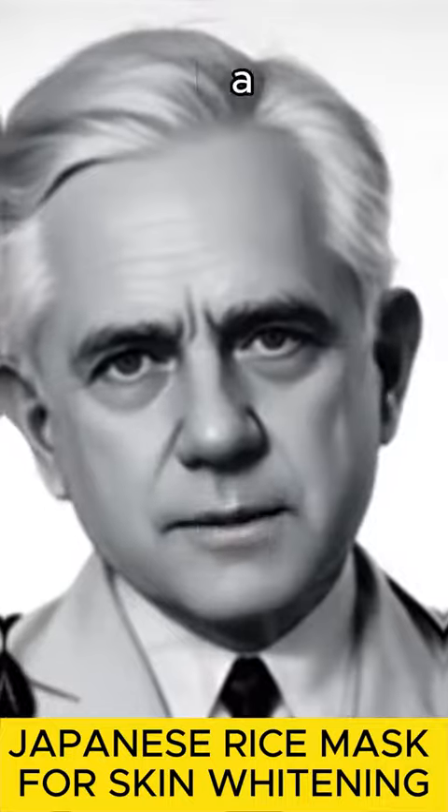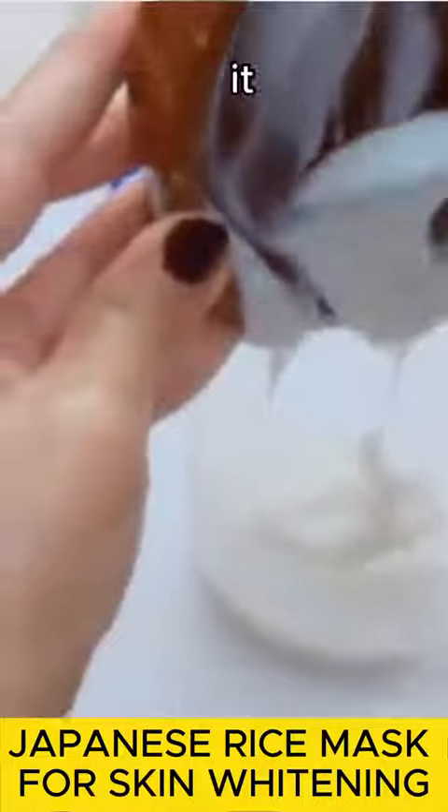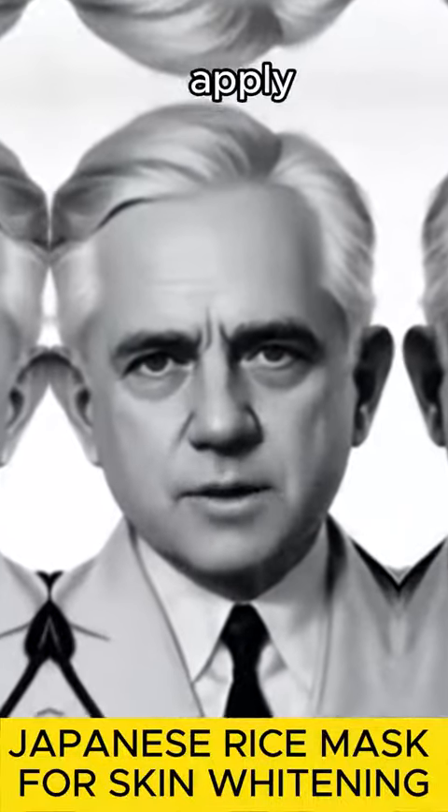Now you have a creamy mixture — rice cream. Store this cream in a clean container. You can keep it in the refrigerator.